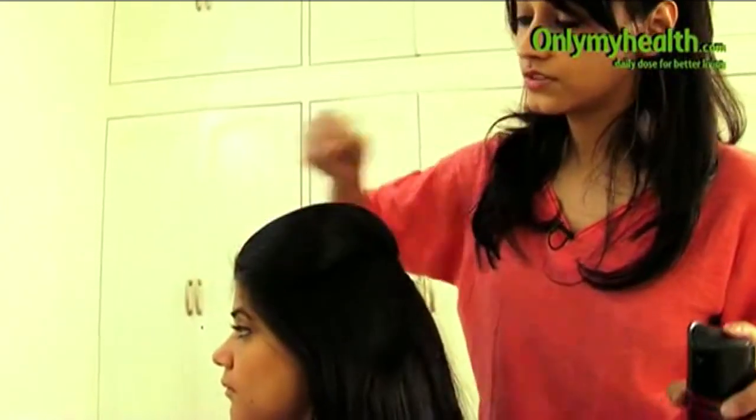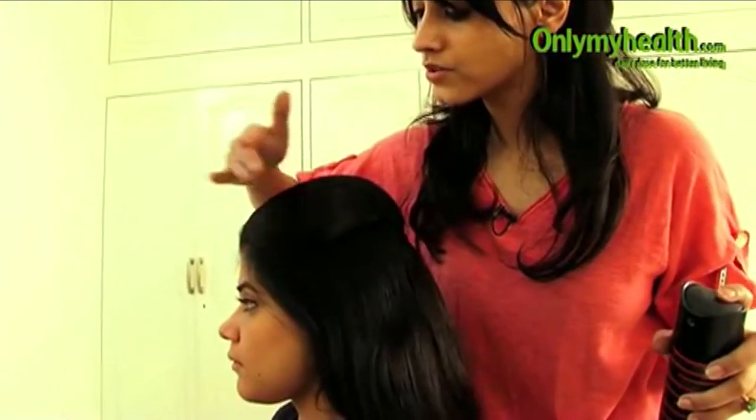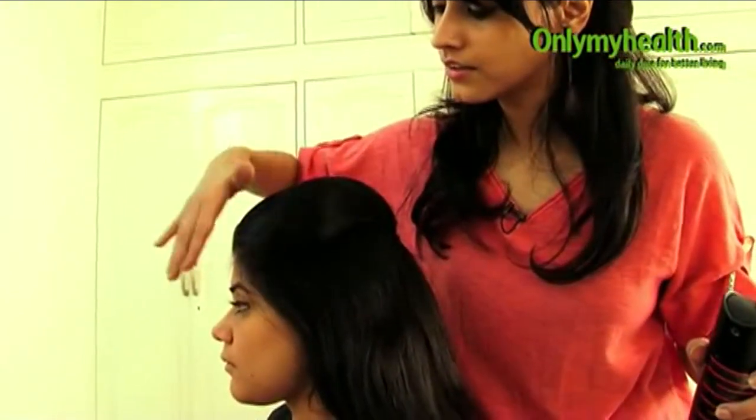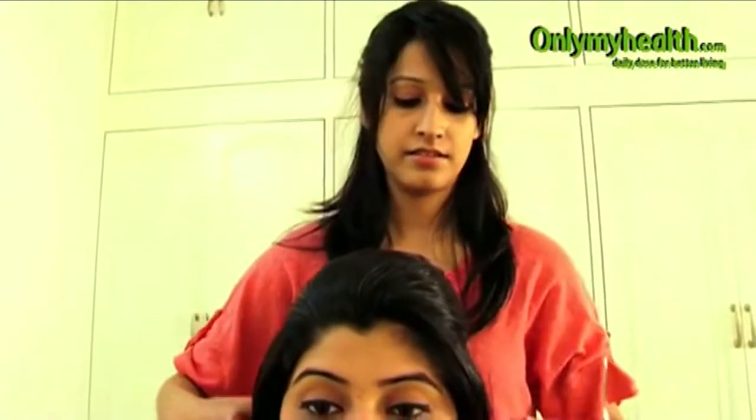Just generally take the baby hairs behind. You do not need to stick everything because this is a casual thing. And then bring your hair forward — and this is what it looks like.